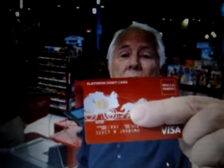Swipe a debit or credit card — but it's something we may not be doing much longer. If you haven't gotten it yet, you'll soon be getting debit and credit cards with a tiny embedded chip. They're called EMV cards, which stands for Europay, MasterCard, and Visa.